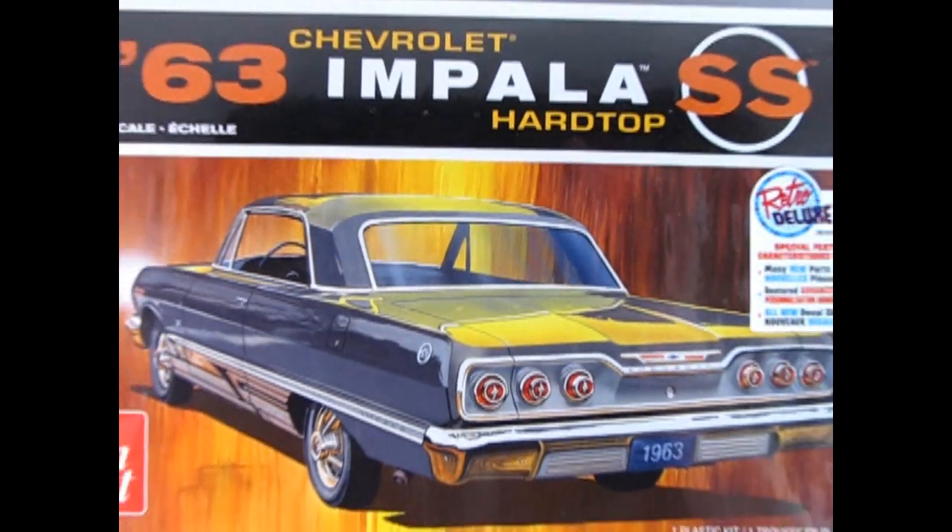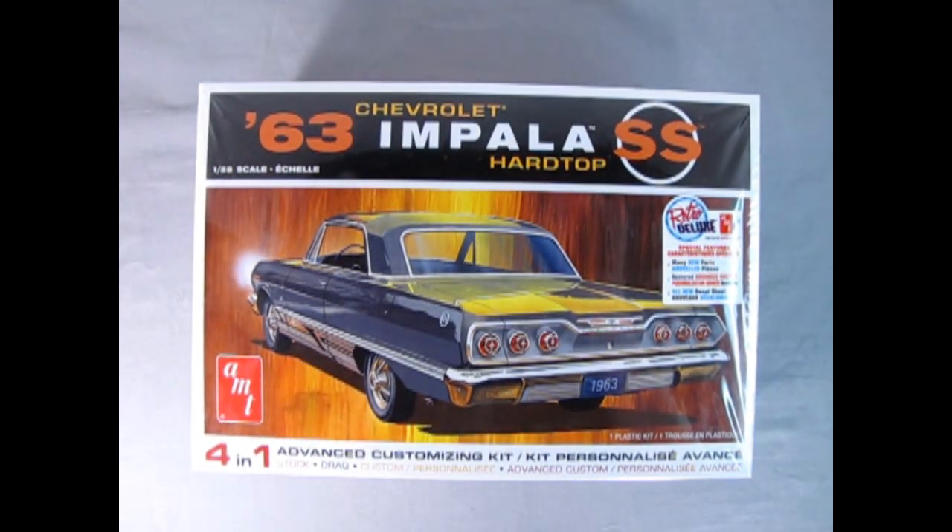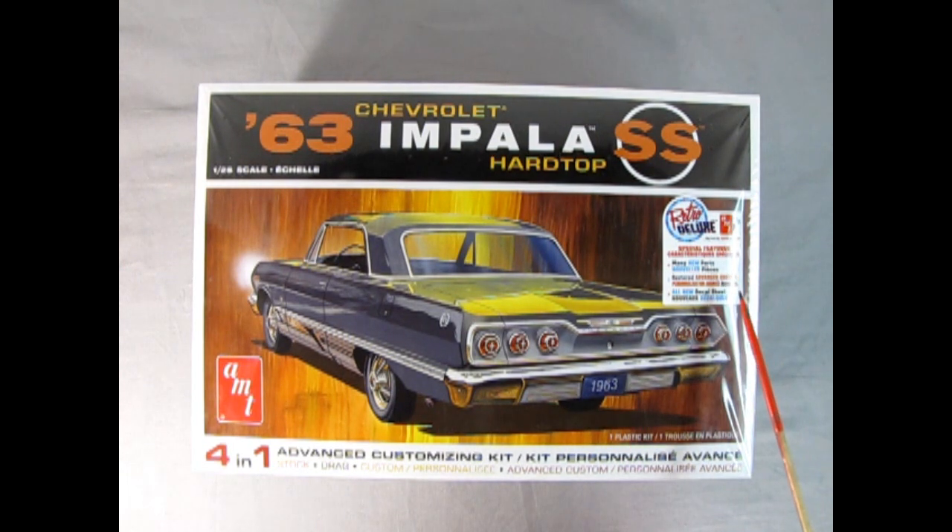Hey everybody, this is Trevor at Monster Hobbies Model Car Garage coming back at you with a brand new 1963 Chevy Impala Hardtop by AMT. This model kit is a four-in-one advanced customizing kit — you can build it stock, drag, custom, or advanced custom. It's part of the Retro Deluxe series and special features include many new parts, restored advanced custom panels, and an all-new decal sheet.